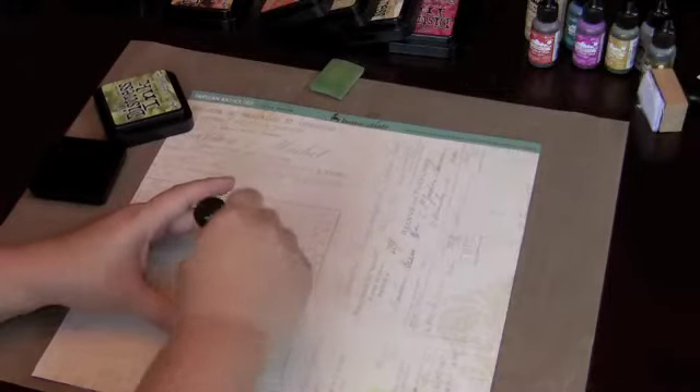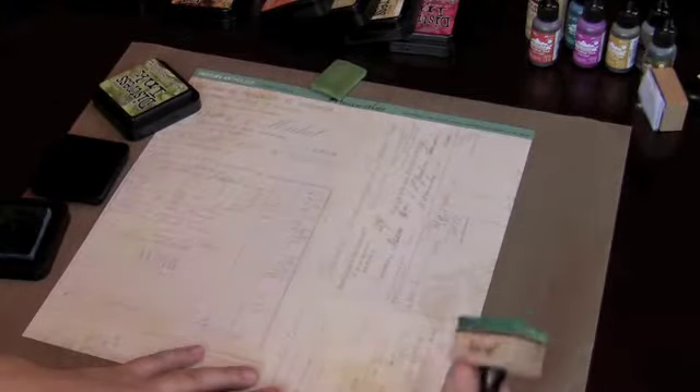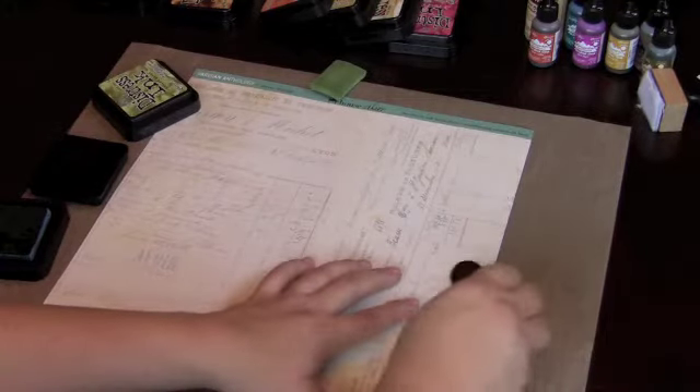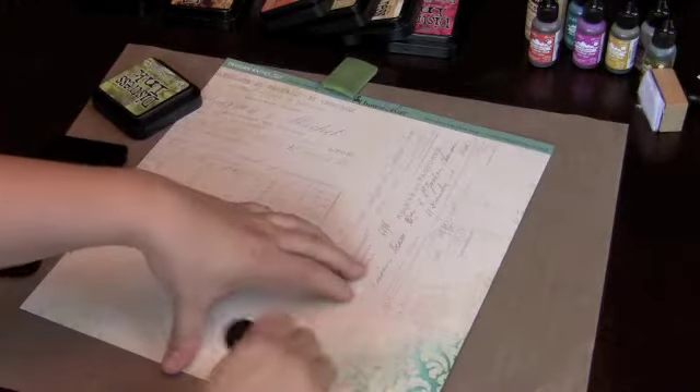Load up your ink applicator really well and go from the outside in a roundabout way — not a streaking motion, because you will see the streaks on your paper. Start off the page and come onto the page in a circular motion. Do you see that resist already starting? Take it as far as you want because the ink will get lighter and lighter — it's a gorgeous effect. Ink up some more.